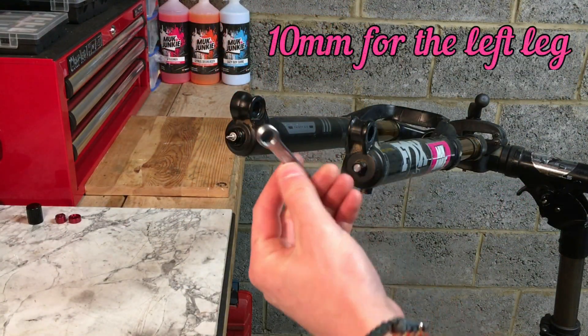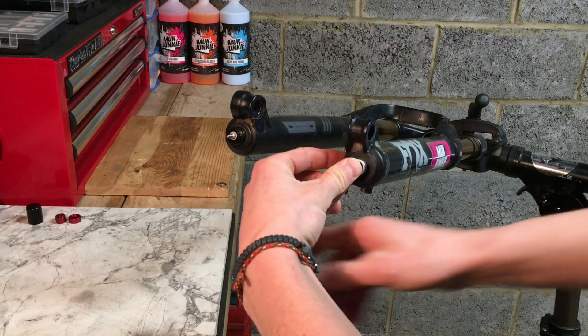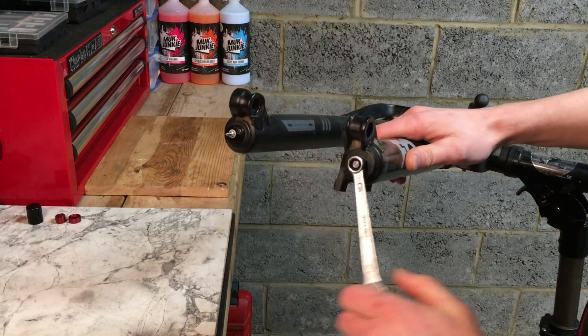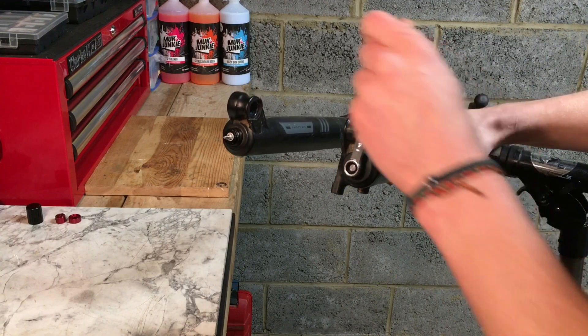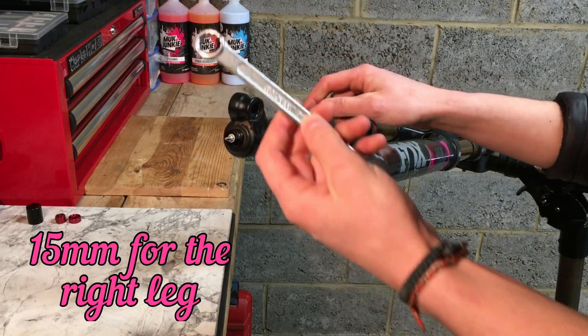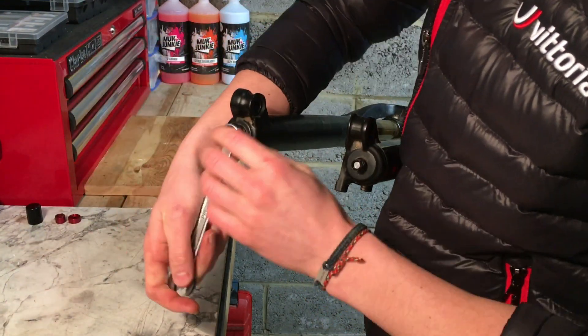Using a 10 millimeter socket or spanner, undo the bolt at the bottom of the air side. Don't undo this all the way — just undo it a couple of turns. Do the same with the damper side; this one's a 15mm. Again, just a couple of turns — do not do it all the way just yet.